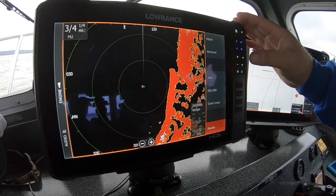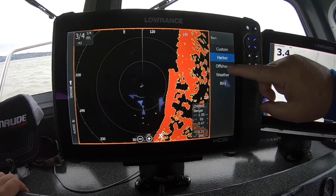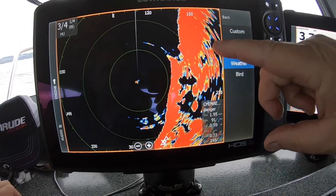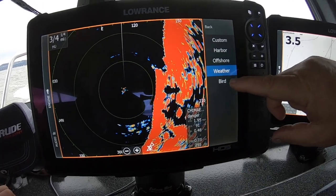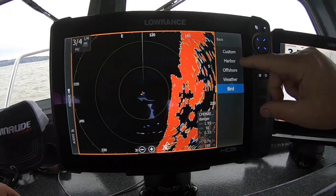What else does it do? I can adjust it and pick up harbor mode or offshore mode — switching to offshore mode takes on some of the clutter. I can go to weather mode to pick up storms approaching, rain, anything like that coming in. I can also go to bird mode and by adjusting it, I can pick up birds as they're flying around. It's a really cool radar.